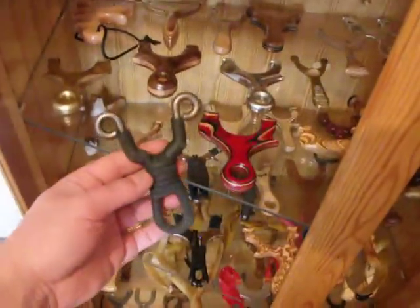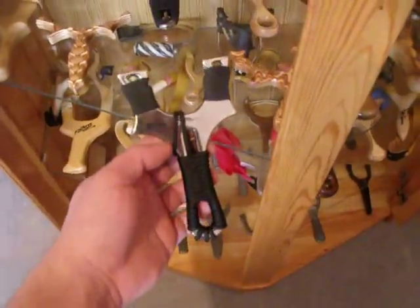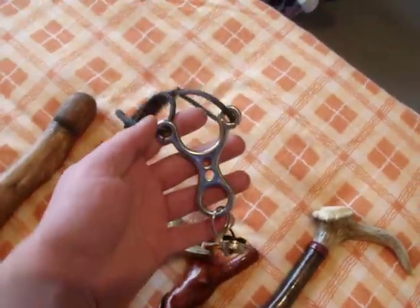First, catapult related things — these Dankung types, the Dankung Owl I believe, and also this little keyring one that I did a trade.